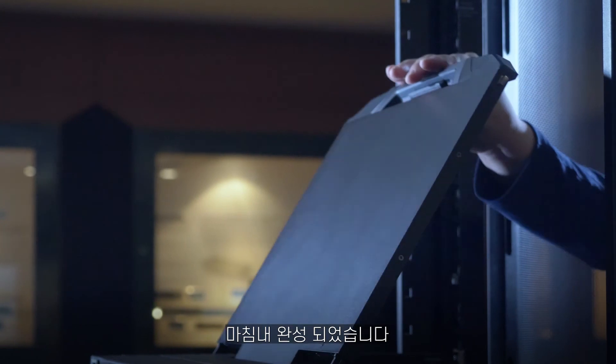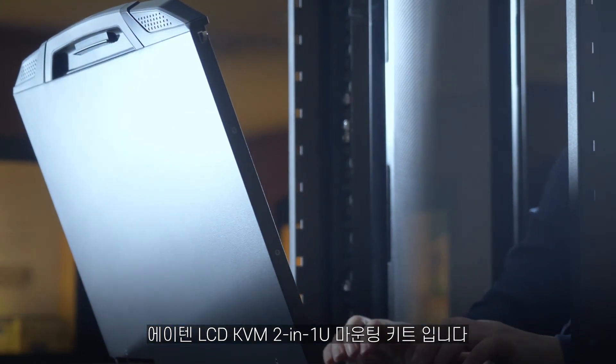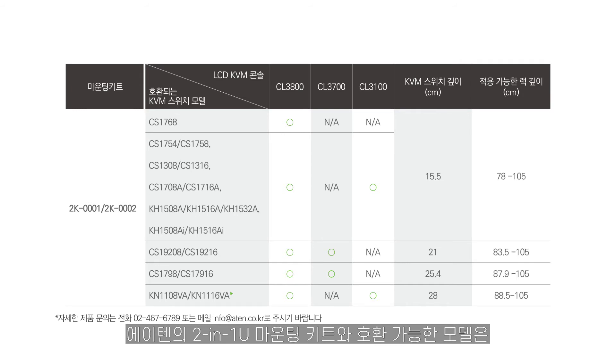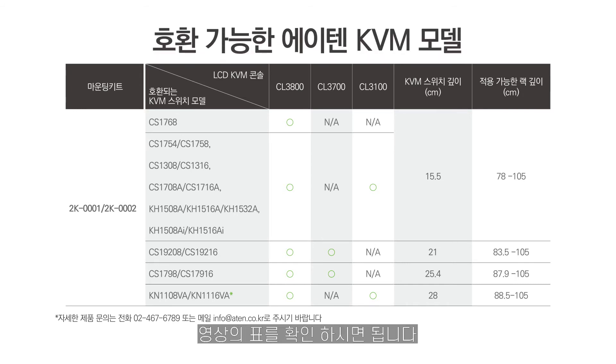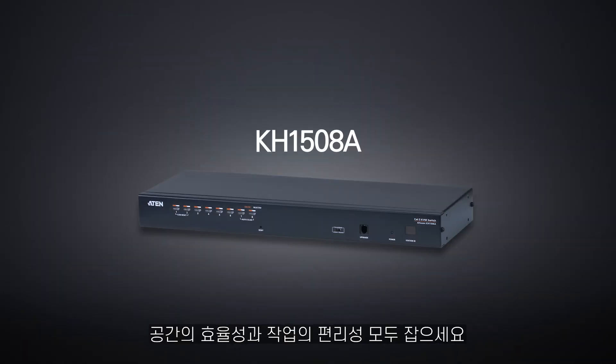Congratulations on installing the A10 2-in-1U mounting kit with an LCD KVM. Here's the list of compatible models for the A10 2-in-1U mounting kit. Make sure you buy the right model to save server room space today.